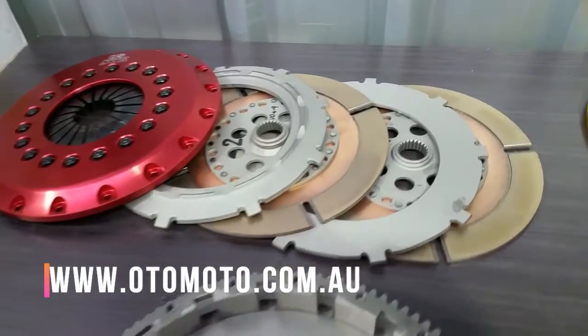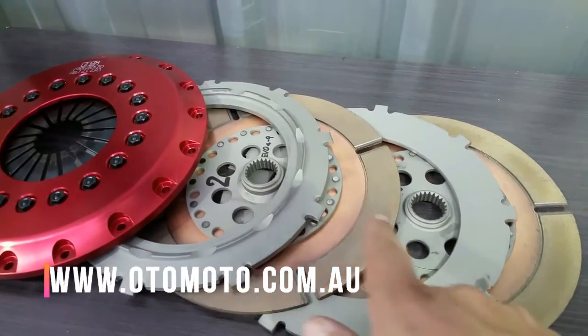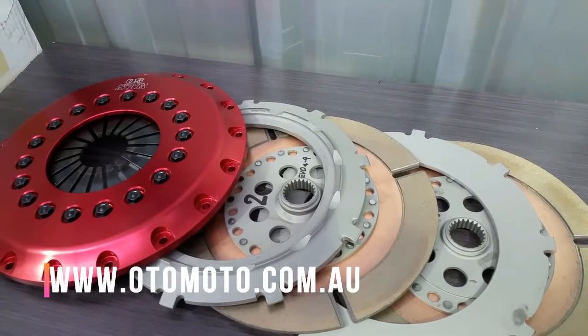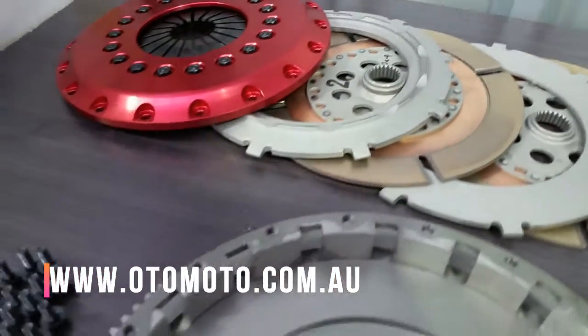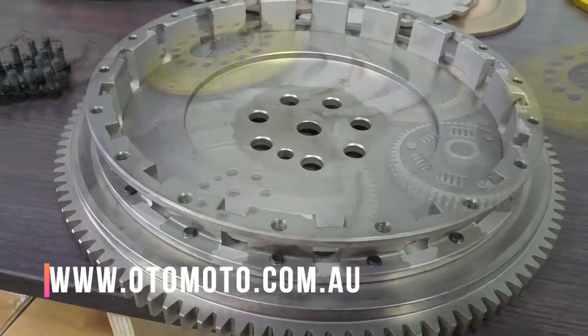Now let's have a look at the inside of the clutches. The STR2C is quite simple with two solid plates, with a floating plate in between and a floating pressure plate on top. Each of the clutch plates has its own spline, and the floating plates slot into this one-piece housing, which all OS Giken clutches use.